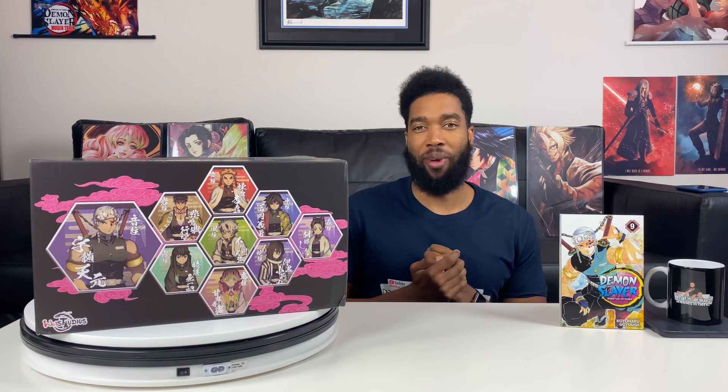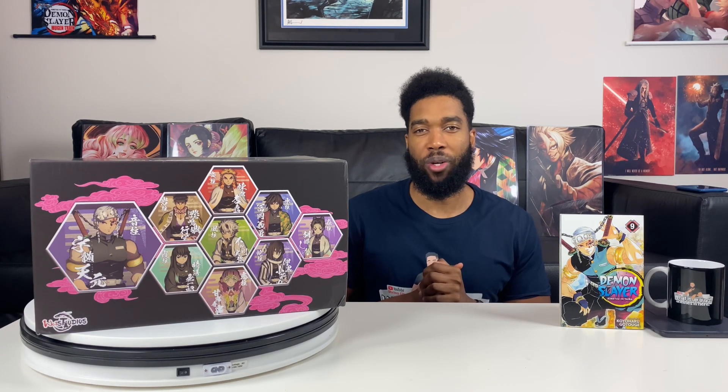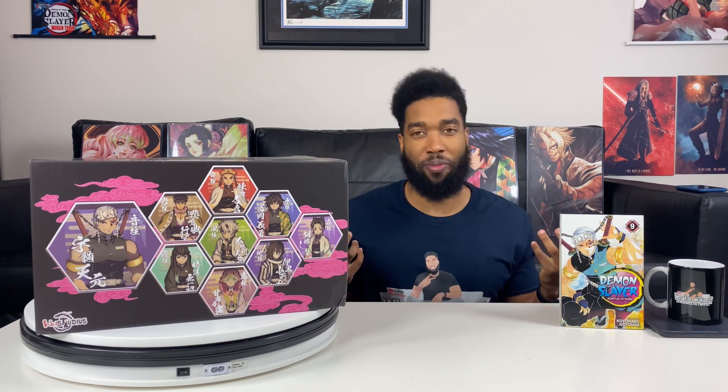What is up guys, Shonis is back with another unboxing. If you guys are new to the channel, hit that subscribe button, but if you already are, welcome back. We are so close to Season 2 of Demon Slayer and I just had to do this unboxing — one of my favorite characters, the Sound Hashira, aka Tengen Uzui. I'm not gonna spoil anything about this character.